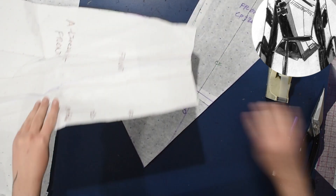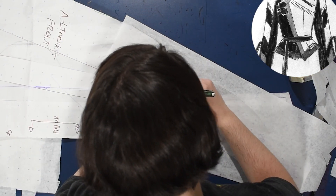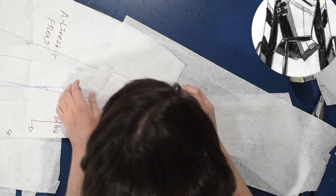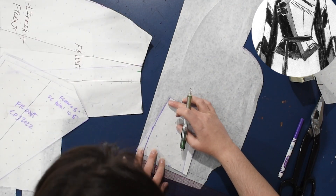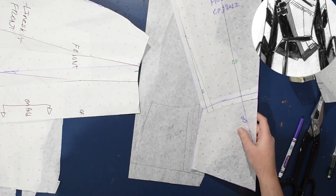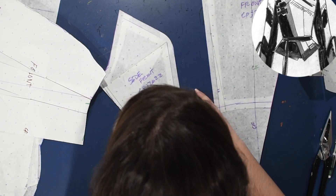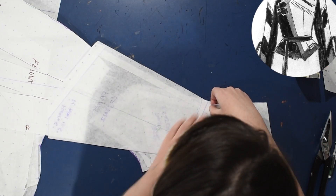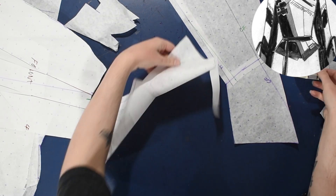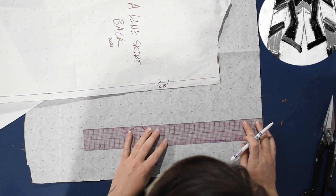I'm using the A-line skirt pattern as a base for extending my bodice into a skirt — I think I do this in my red space queen dress too. I trace the side over again to get the same amount of flare. I do recommend walking your seams while pattern drafting: tape things closed and walk along the princess seam to see if everything will line up when you start sewing, especially if you're not making a mock-up — you don't want to find out problems the hard way. This side piece needed to be a half inch longer on one end.